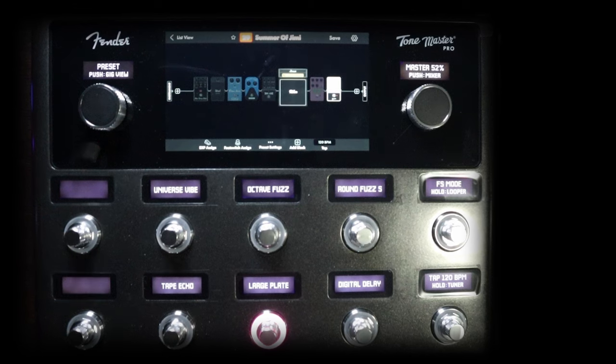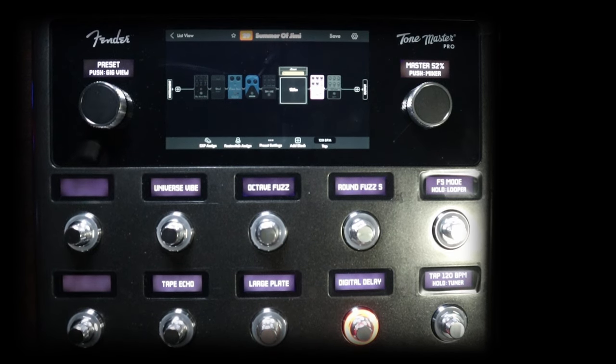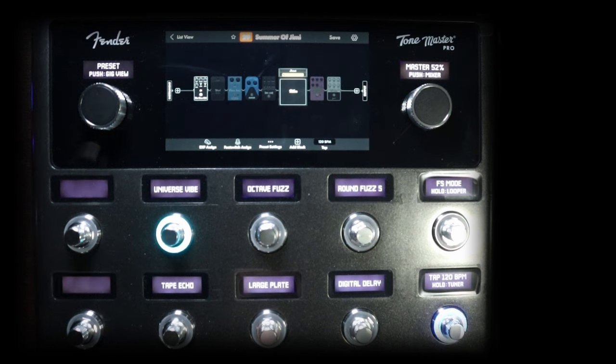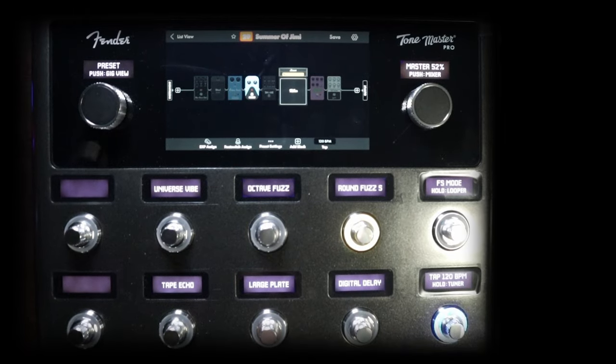We do have a large plate — that's rather large but I'll live with it for now. Here's the digital delay, which is not as much a delay as it is a very short echo. It kind of gives you the sense of like a tiled bathroom sound. Here's a univibe, and then we have octaphys, and round fuzz, which is like your fuzz face.